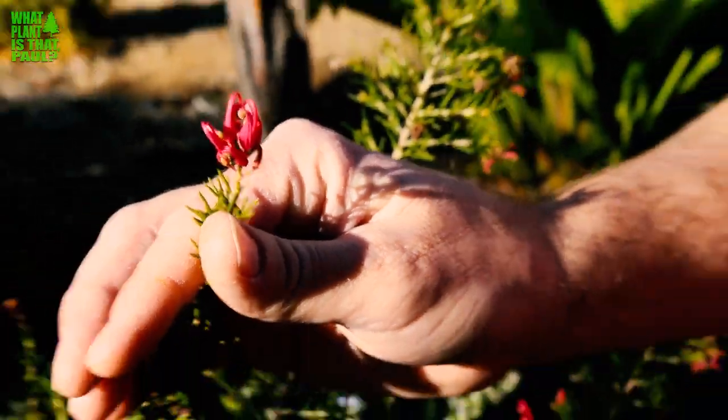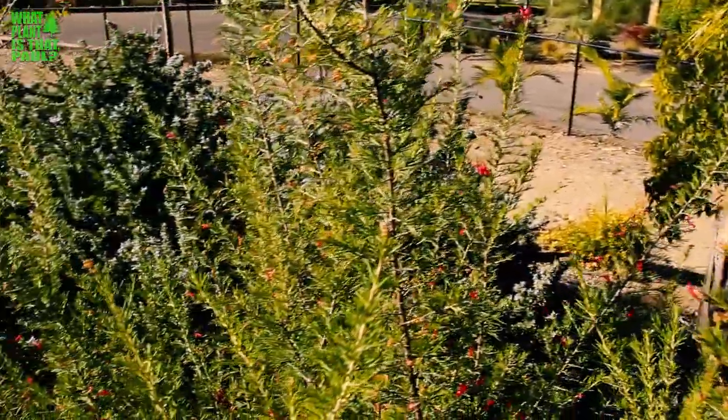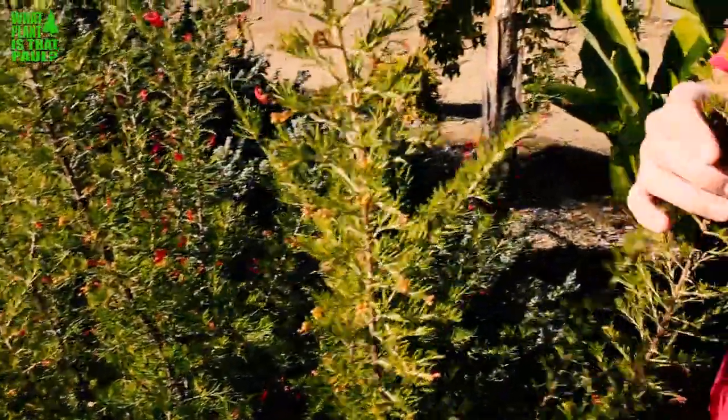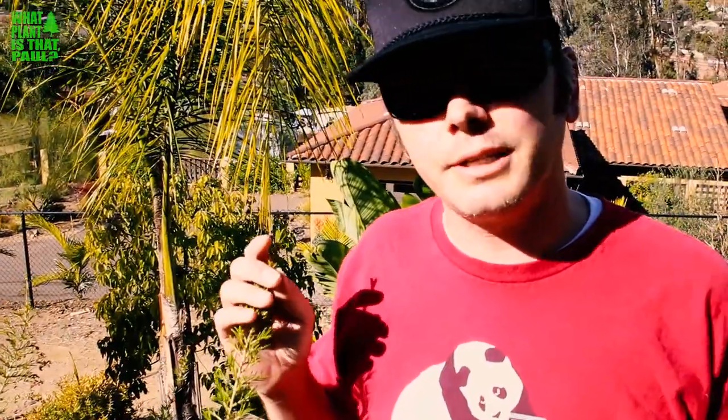It's from Australia. It can tolerate, if you live right along the coast — this can tolerate wind and also sea spray, so it can tolerate some salty water spraying on it. It will grow in a container plant. It's not too picky about the soil type, and it likes a bit more of drier soil than other Grevilleas.